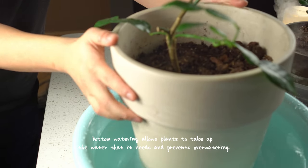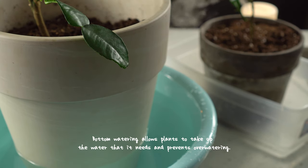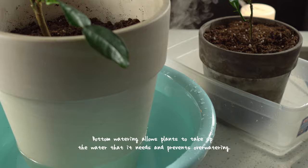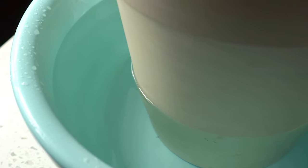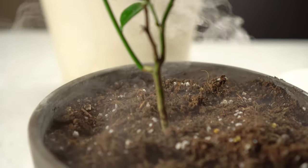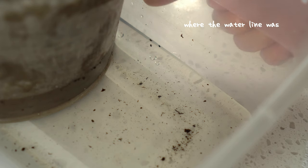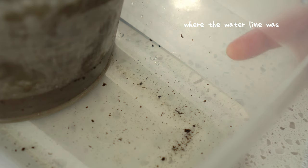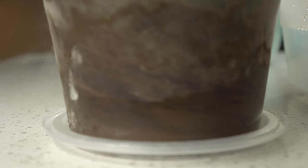I know it's scary, especially for kefir lime trees who hate sitting in water and are heavily prone to root rot. But hear me out — these guys will only be sitting in a bucket of water for 30 minutes. Within that time, the roots will be able to drink as much water as they'd like. The water will flow up from the bottom of the pot to the top through capillary action, and once the plant has had enough, it will no longer take up any more water.